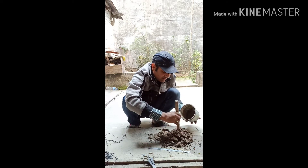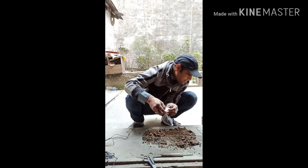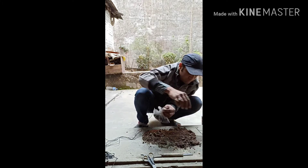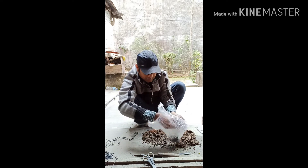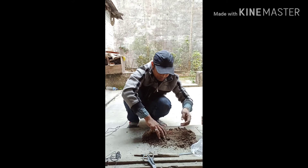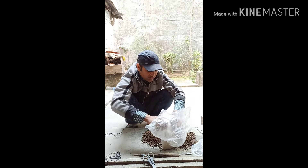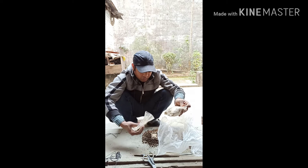We are using brick pieces. I will use brick pieces to mix with vermicompost. A half part of the coconut and the brick pieces mixed with the vermicompost. We will mix it all with the vermicompost.